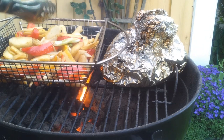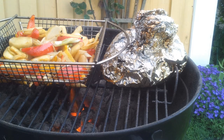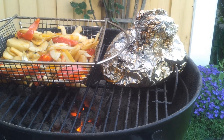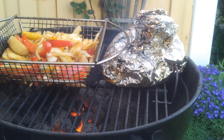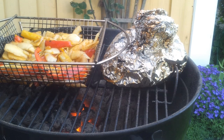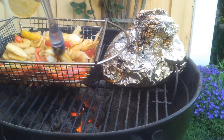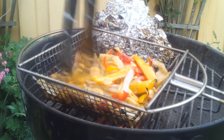Once the vegetables are done, your meat should also be done. You could use a thermometer if you want. You don't want the pork to be raw inside, obviously — it can be slightly pink, that's how I usually make mine. But of course you want it to be cooked through. There are plenty of harmful bacteria and parasites in pork, so you definitely don't want it to be raw.